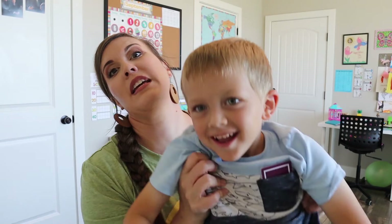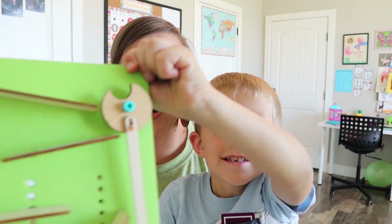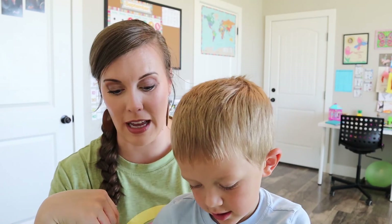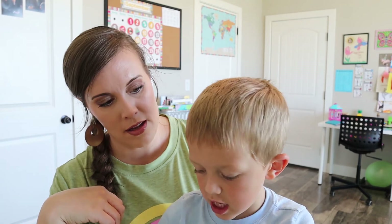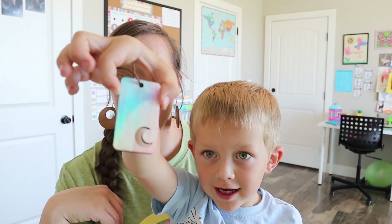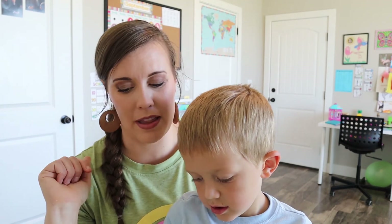I thought this was really fun and we had a really good time. Do you want to come tell them what your favorite part was? What was your favorite part? Playing with it. They have really liked playing with it — all the kids have. And what do you think was the hardest part? Setting the timer with this. So trying to set the timer and dip them at the same time — that's why we had someone help. Mazer helped.